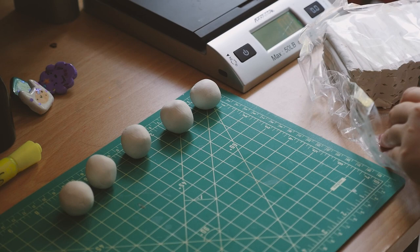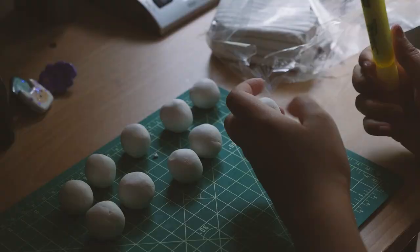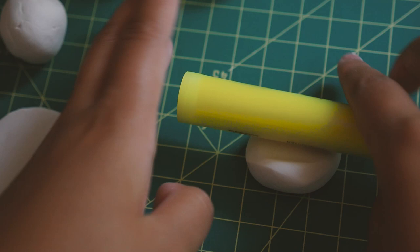They were a little too small at first so I weigh them again to 0.5 ounces each. I'm rolling out the clay with my highlighter to get an even surface and then sketching out the shape of the pins to carve out.